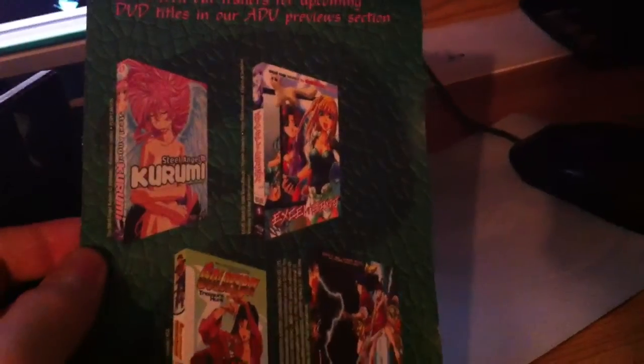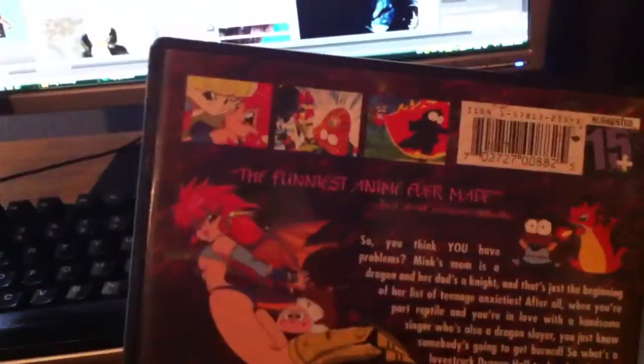Believe it or not, I did pay 20 bucks for this. The disc. The pamphlet. The back — let you read that if you want. There's the special features. Well, if I can zoom in on it — there we go, sort of.